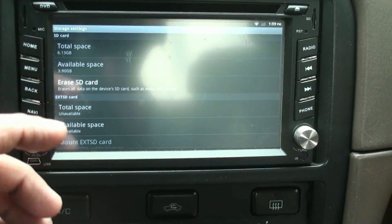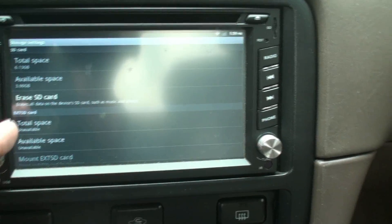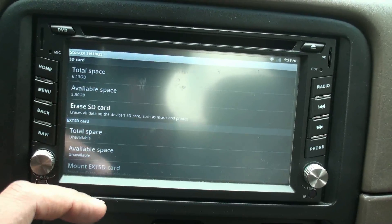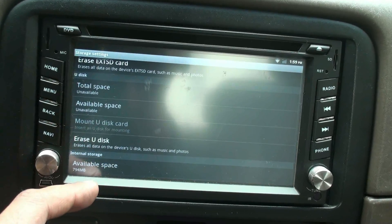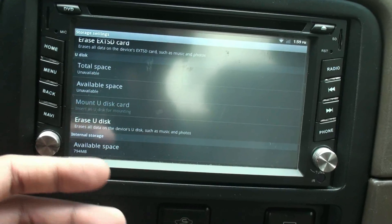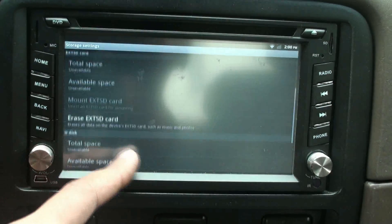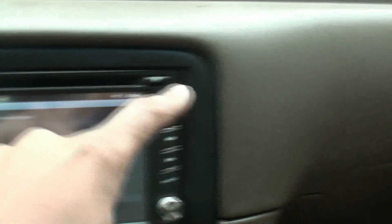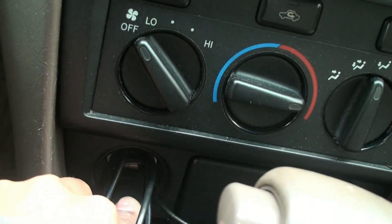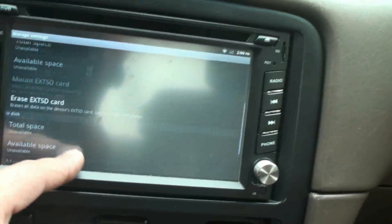For storage, the built-in SD card has 6.13 gigabytes of total memory. As of now I have 3.90 GB free, and the internal storage is 794 megabytes — that's likely used by the Android system files, DVD software, and so on. You can attach an external SD card in the slot here, or mount a USB flash drive where I currently have the Wi-Fi dongle.